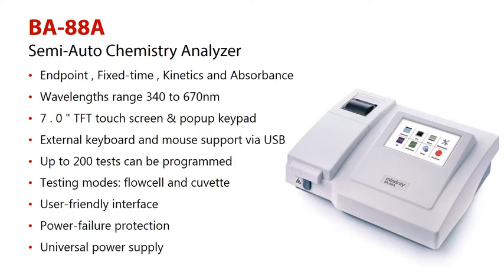Number 5: up to 200 tests can be programmed. Number 6: testing modes — Flowcell and Cuvette.